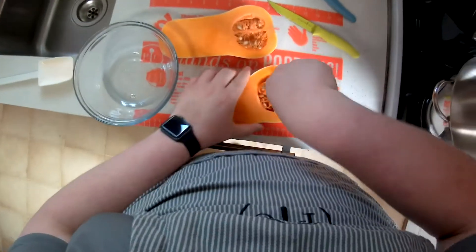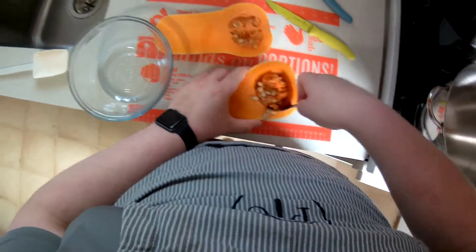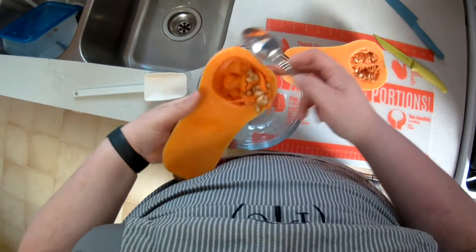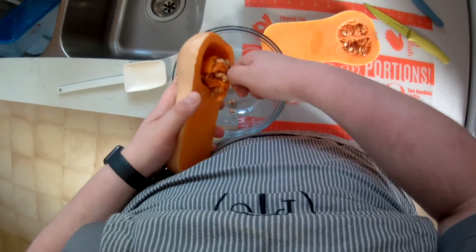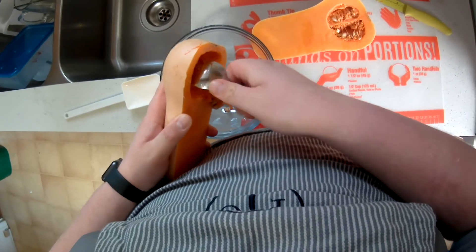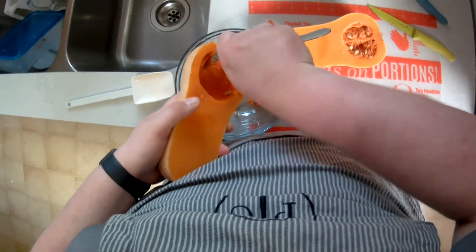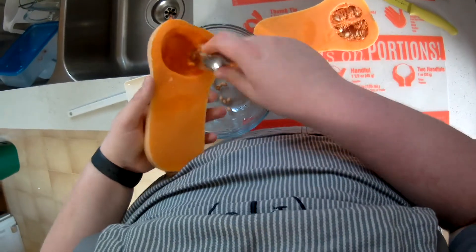Now you see me trying to get all of the guts out of the squash. You have to make sure you get all of it out — give it a really good scoop with a spoon. You can also use the Pampered Chef melon baller tool, but a spoon works equally well. You don't want any of that in your cooked squash, as it leaves a not-so-great taste.